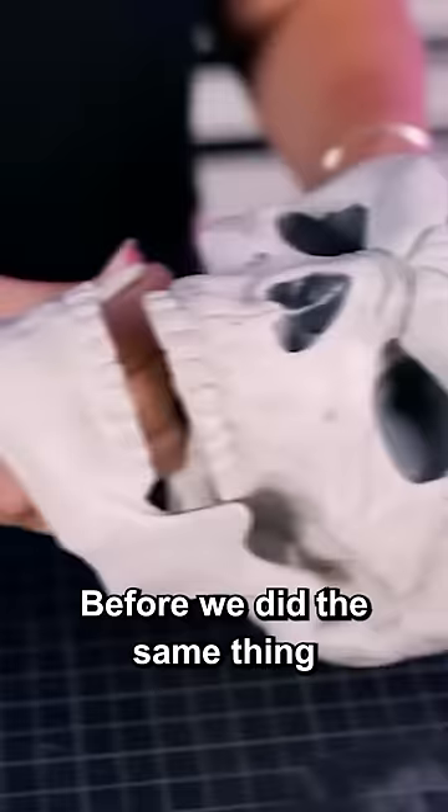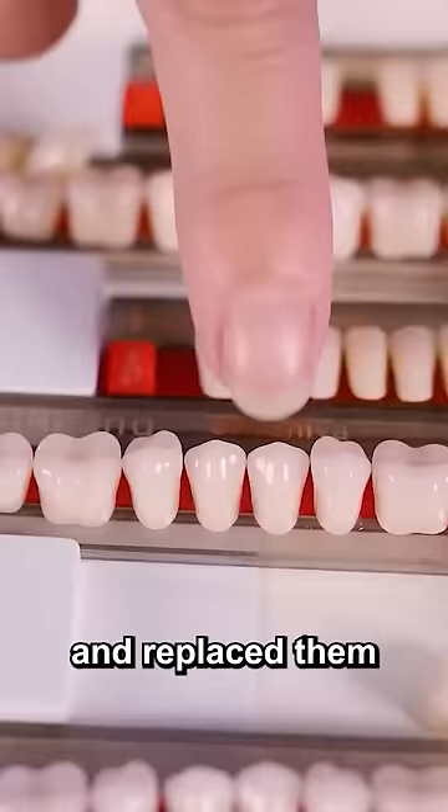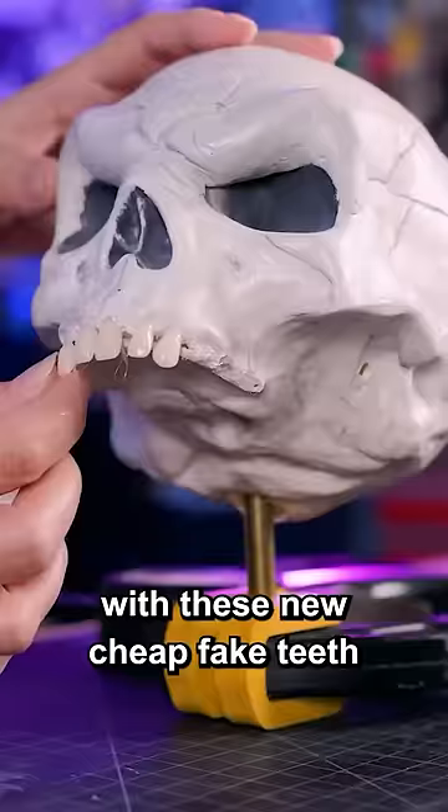Before we did the same thing on his head, we cut out his old teeth and replaced them with these new cheap fake teeth and just hot glued them in.